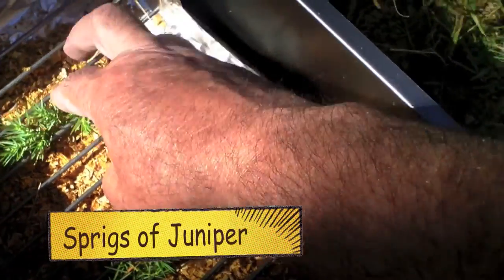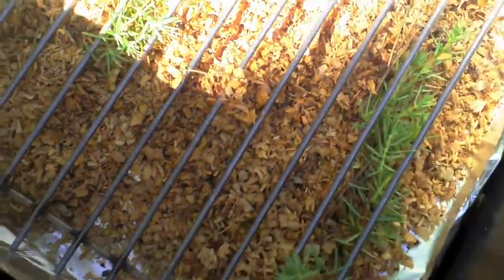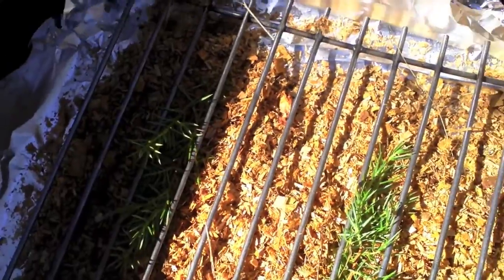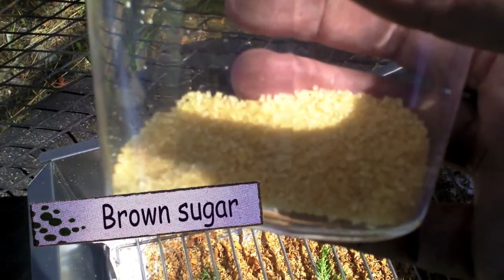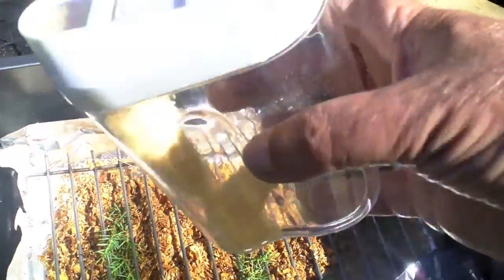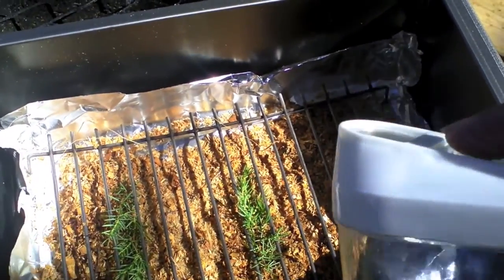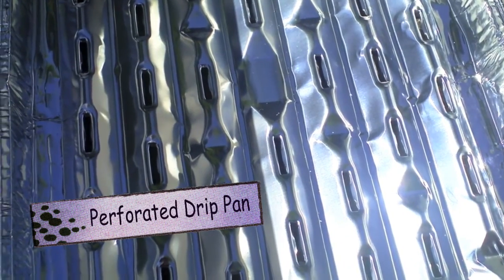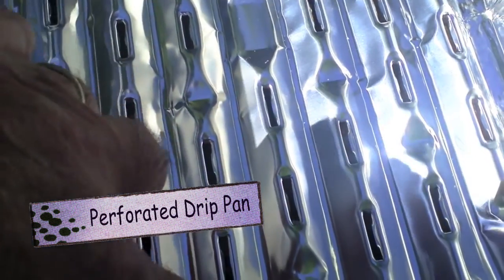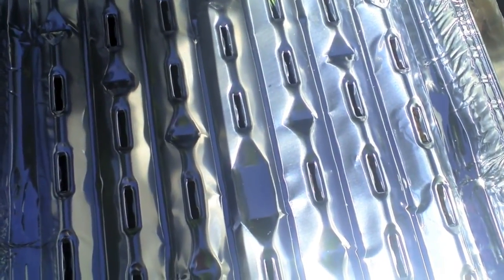On top of this goes a drip pan for collecting any stuff that drips off the fish. There we go. Juniper — three sprigs. I'm afraid there's no sugar lumps, so I'm just going to scatter some brown sugar in it. It's supposed to be for colouring. I'm going to put in a drip tray with holes in it so the smoke can come up through it in grooves, and then collect any grease.